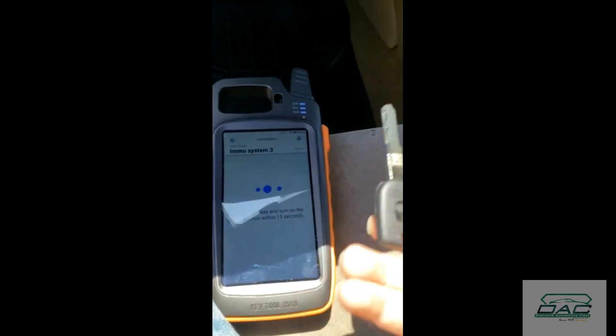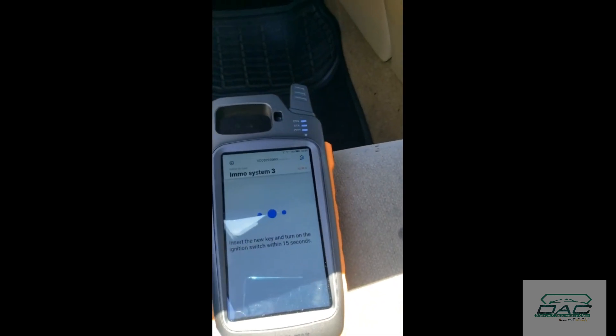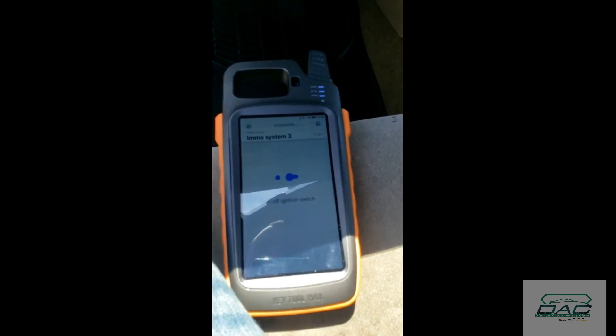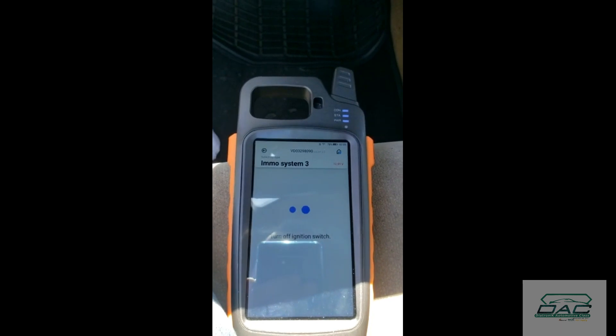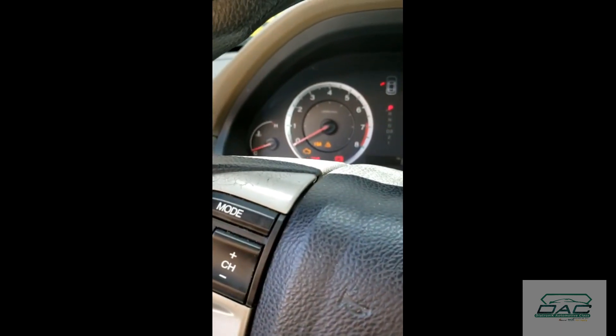Ok, we're gonna put the new key in. Off, then on again. The light's blinking.